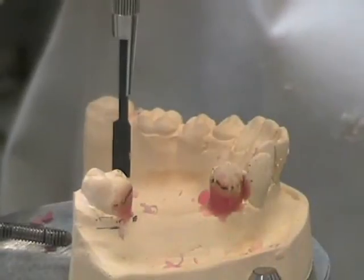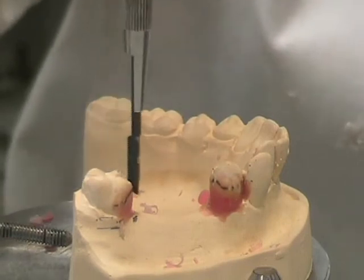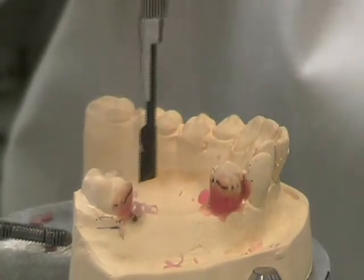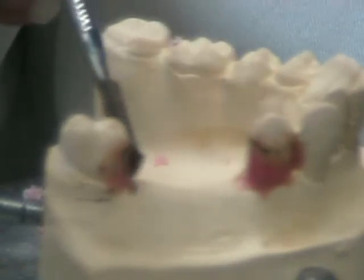Once complete, these parallel surfaces will aid the denture to seat into position. We can see that those two surfaces are indeed parallel.